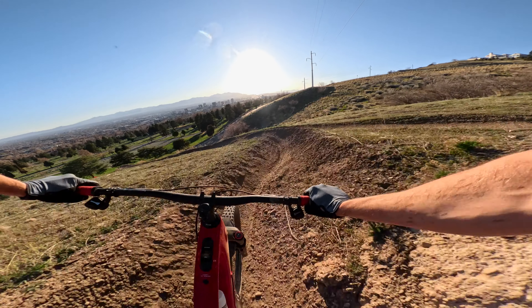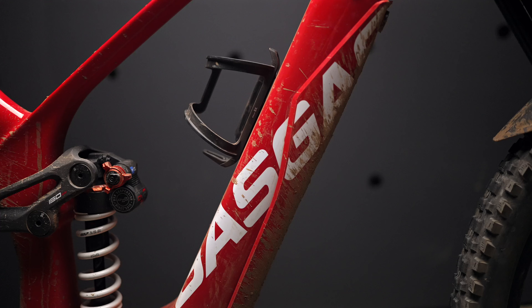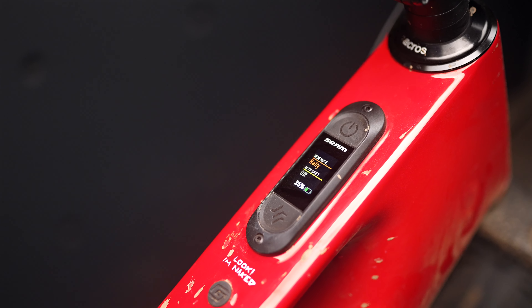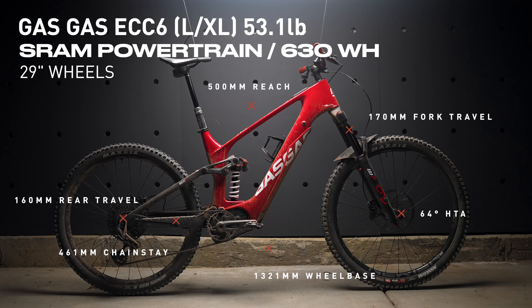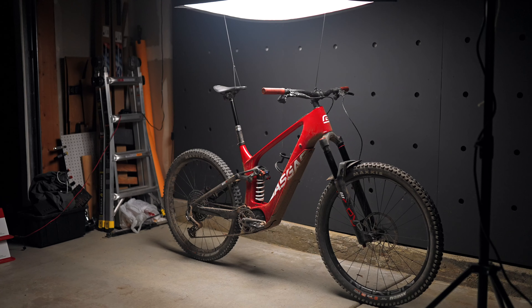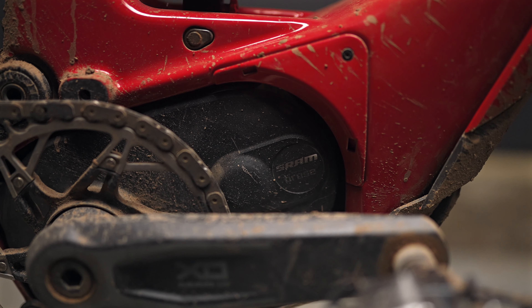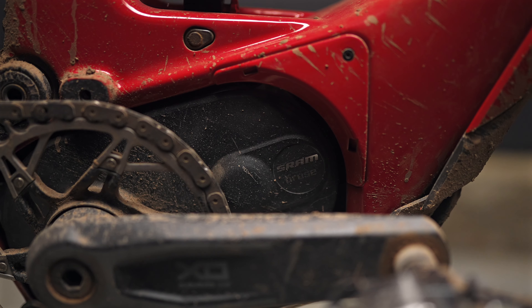All right, listen up, Moto Heads. Today we've got the Gas Gas ECC6. Out of almost any bike I've ever ridden, this one has drawn more attention to itself out on the trails. It definitely has serious appeal amongst the Moto crowd — it is certainly a unique bike. That said, Gas Gas has done the research on this. It's not just some crummy frame with bad components and cool Moto logos. It's actually a pretty legit EMTB, even if you're not a Moto person. A couple of really quick details before we go ride.